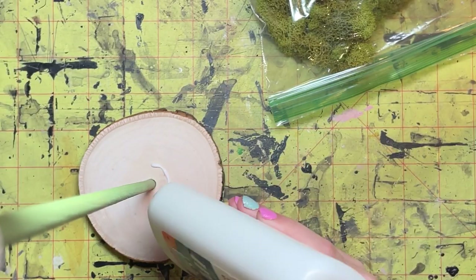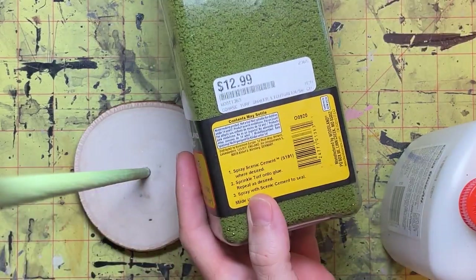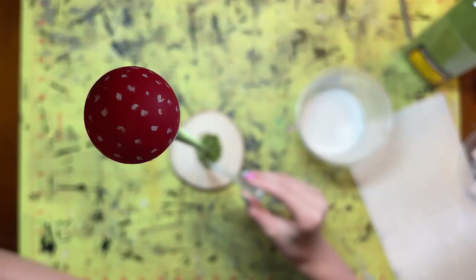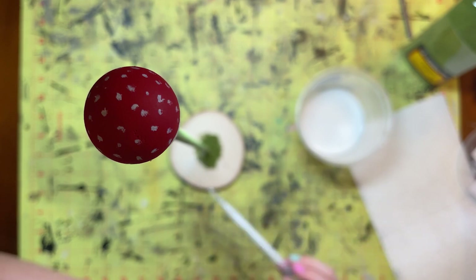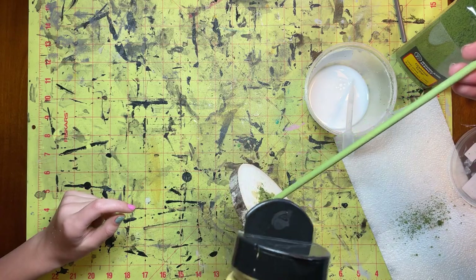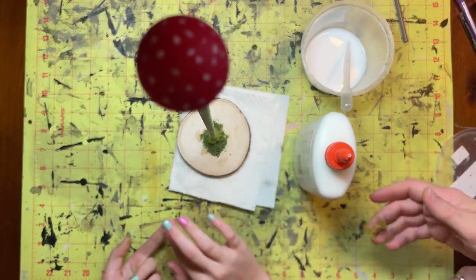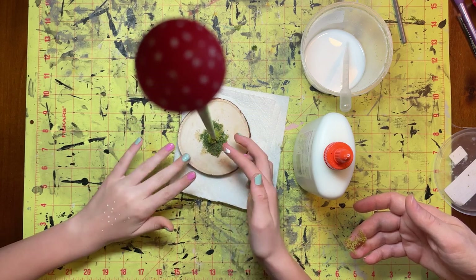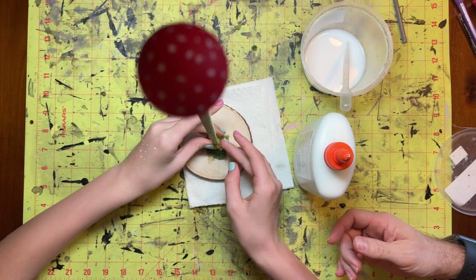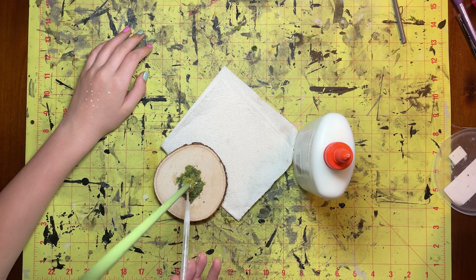Now on to decorating the base. The first thing we do is apply some Elmer's Glue All — you can use whatever white PVA glue you have — and spread that around on the base. We use some Woodland Scenics coarse grass in light green and sprinkle that on top of the glue. Use whatever basing materials you have for whatever look you want. Then we drop some PVA glue mixed with water on top and apply some different colors and textures of grass effects to give it a little depth. We also have some moss from Hobby Lobby meant for floral decorating, and we glue some of that onto the bottom of the dowel to make it look like something's climbing up the stem. Then we drop a little PVA glue and water onto all of that to harden it, because if you don't, it just starts falling off.